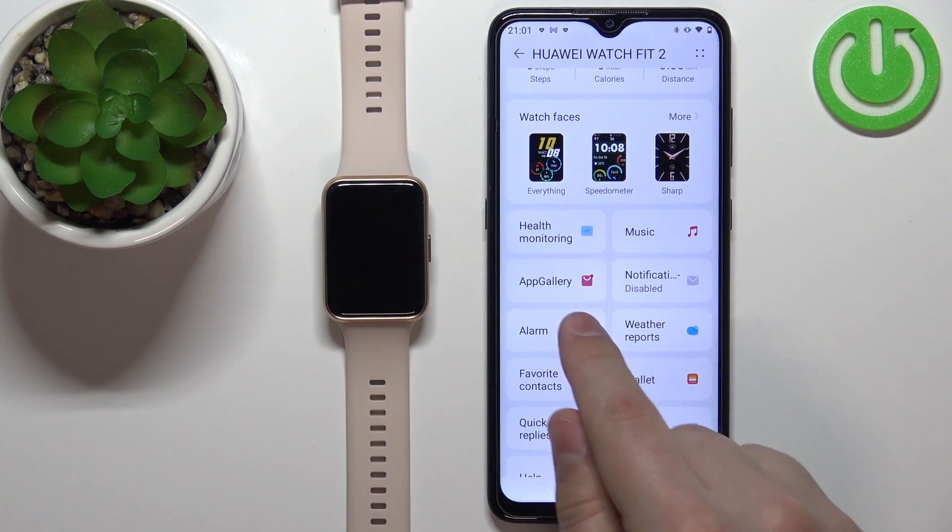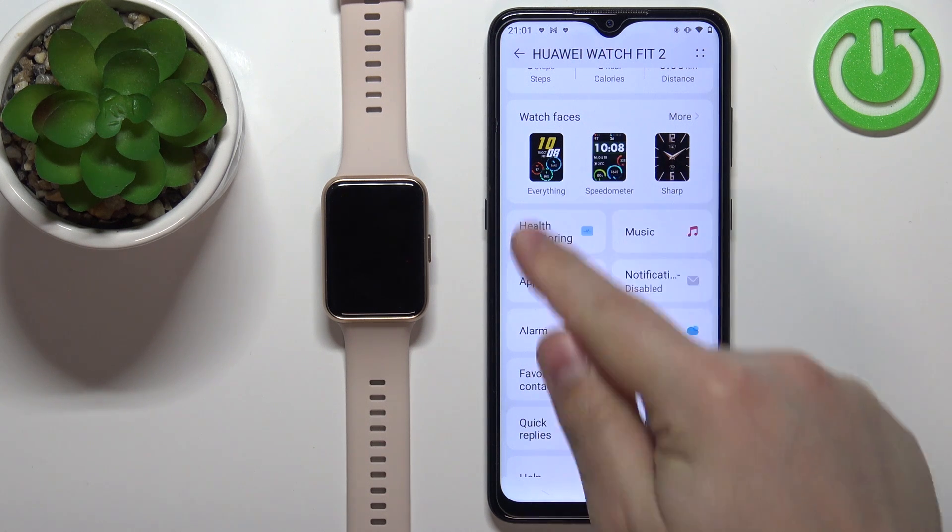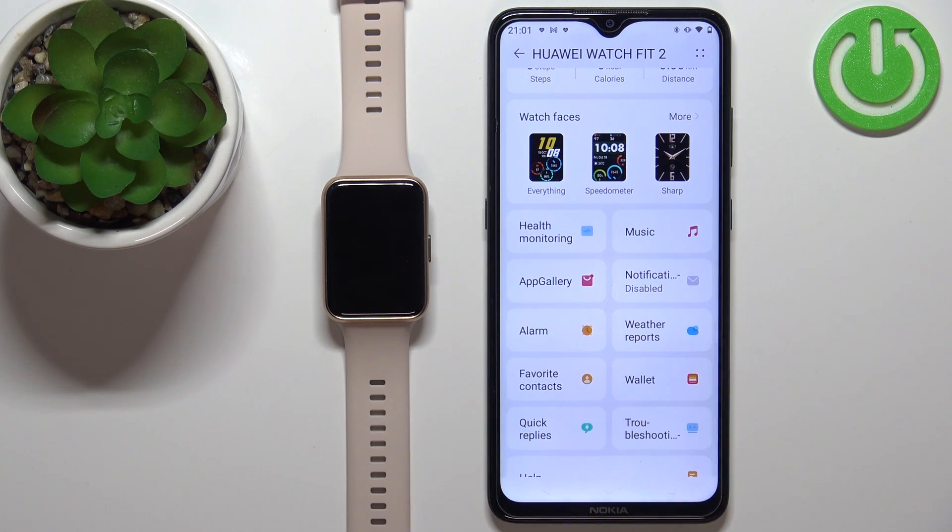If you're missing the App Gallery option, it might be because when you were installing the app and pairing your watch with the phone, you selected a region that does not support Watch Faces or App Gallery. For example, if you select United States, you won't have those features. I selected United Kingdom and I can access them.